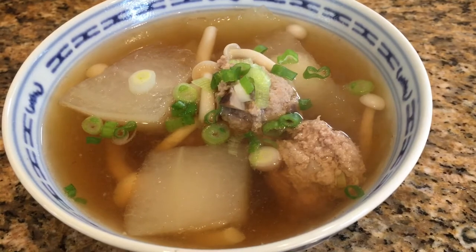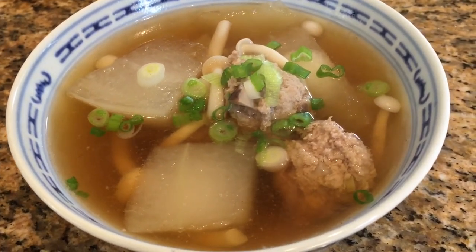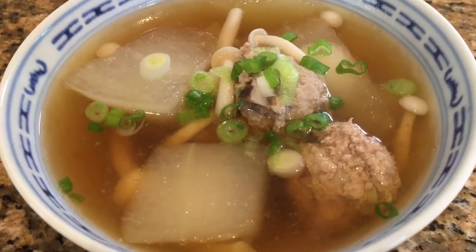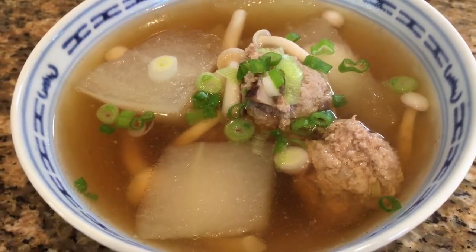Hi, welcome to my kitchen. Today I'm making winter melon meatball soup. This recipe is easy to make with just a few simple ingredients, perfect for today's busy family on the go.